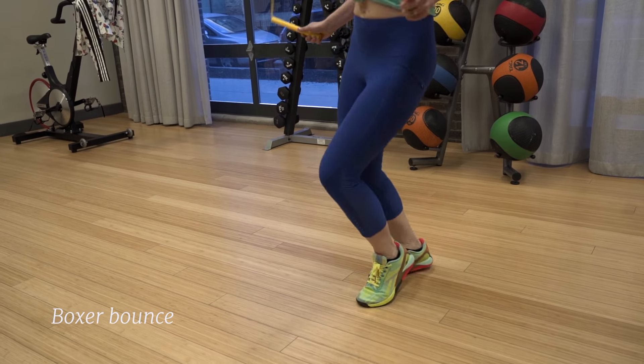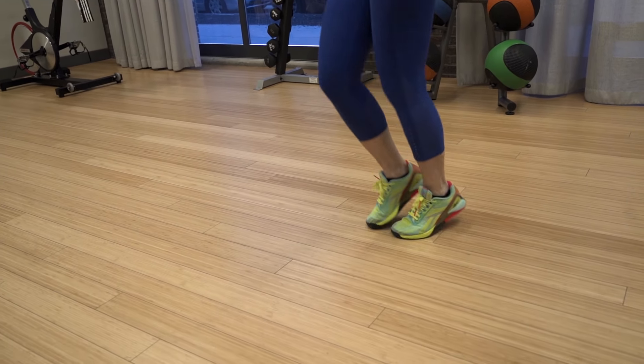Now when it comes to the boxer bounce, it's the same as the basic bounce, except you're shifting your weight from side to side. And hey, if you're frustrated with the rope and you keep tripping on it, ditch it and just do some air rope, because this is just as fun and effective.